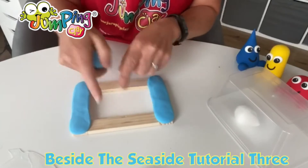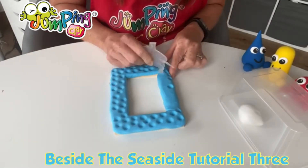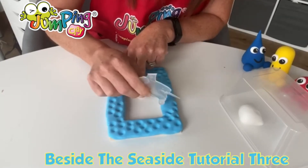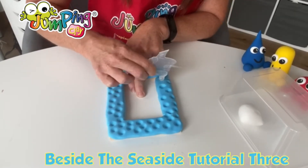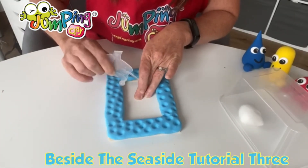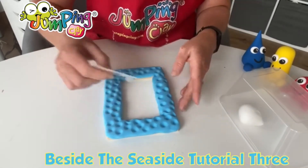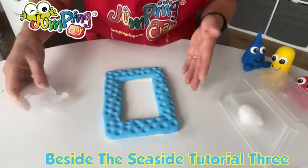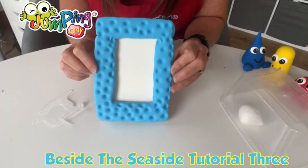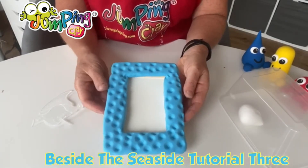We're going to do the bits in the middle, so we're rolling. Any little imperfections - like a little mark from a nail - you can just push over and that'll iron out any of those little creases. This is a nice technique to use when you're covering things like this. So now we have our lovely little frame all covered with the clay, and we're going to move on to make our sailboat.